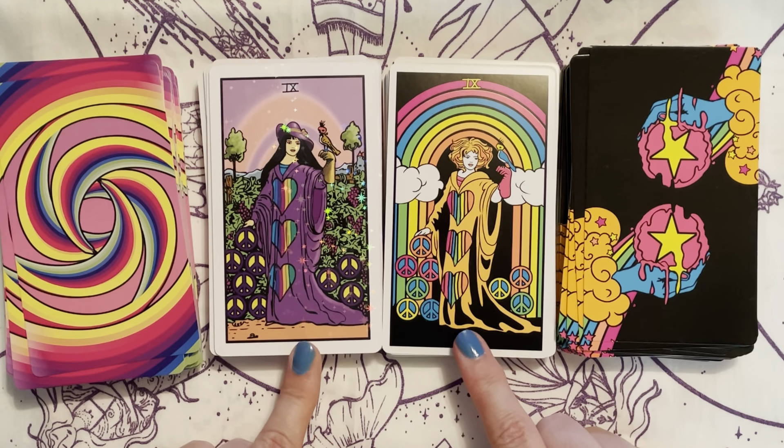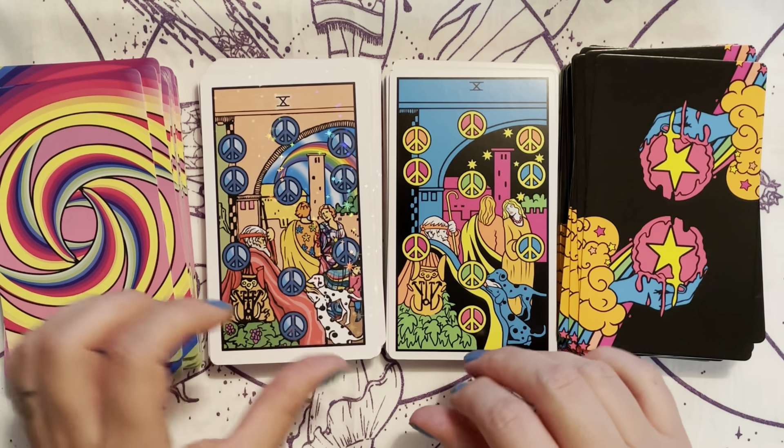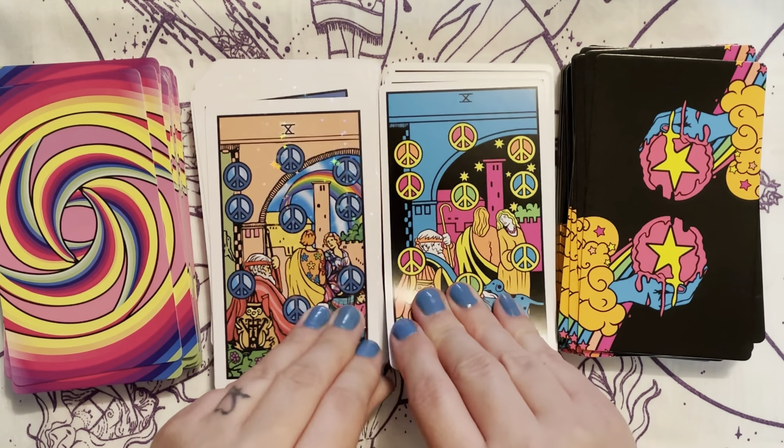I could not choose between them. If it was between the Groovy and the Trip and Wait, of course I went with the Trip and Wait, and the Blacklight Tarot — I just had to have it. I just love that whole idea of it being blacklight.